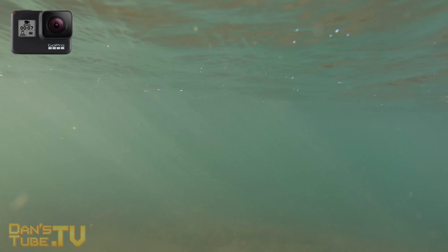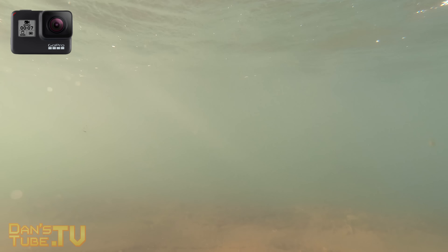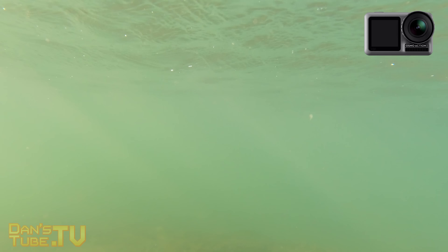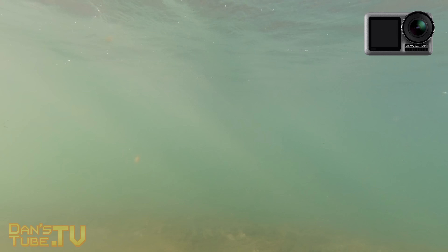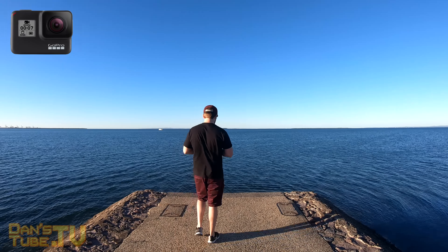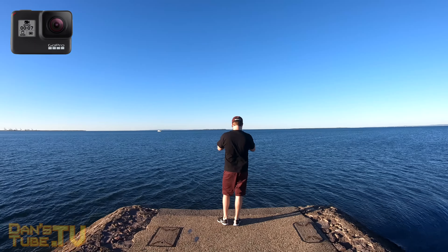I would say that the GoPro at the moment has the better user experience. I think the Osmo Action is just as good, but the GoPro has gone through a few major updates and has a few features that the Osmo Action doesn't have yet — the Osmo Action is still in its infancy. There will definitely be some major updates coming very soon to this camera that will potentially match the Hero 7 Black.